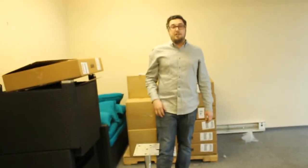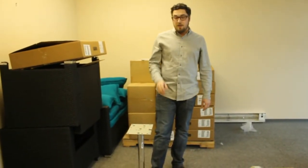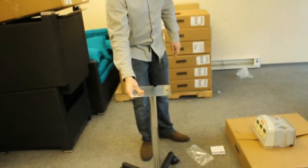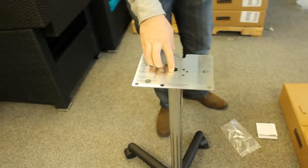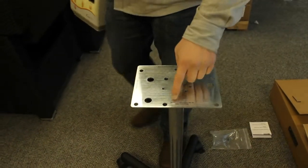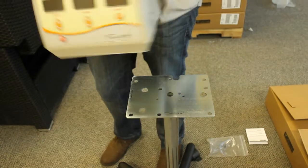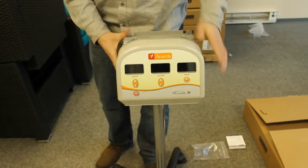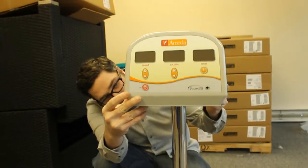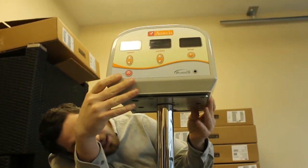Once the trolley stand has been assembled, the next step is to put the Platinum pump on top of the trolley stand. If you look at the base plate, it has written on it the orientation of the pump. It says front of the Ameda Platinum and Elite pump, so you simply put the pump on with the front facing this way and line up the rubber feet with the holes on the base plate.